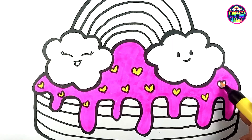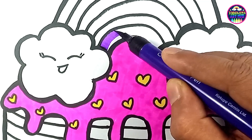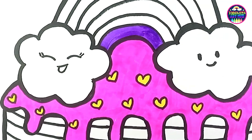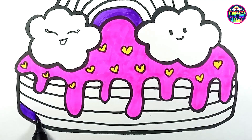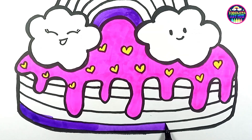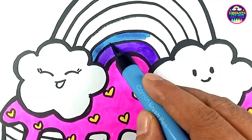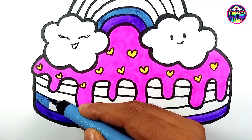As the layers cooled, Mia's mom prepared the frosting. She mixed fluffy white frosting with a touch of magic — when she spread it over the rainbow layers, it glistened and sparkled like morning dew on flower petals. It was as if Mia's wish for a magical cake had come true. The cake was a masterpiece, but there was one final touch Mia wanted to add: rainbow sprinkles. She carefully adorned the cake with colorful sprinkles, making it even more enchanting.